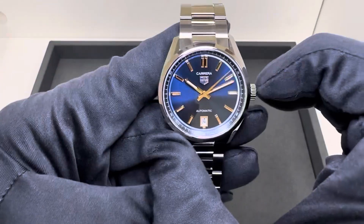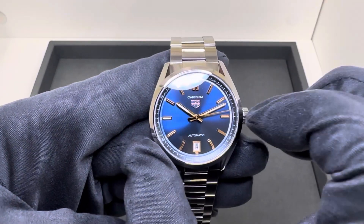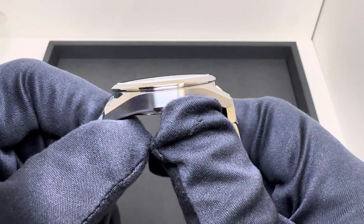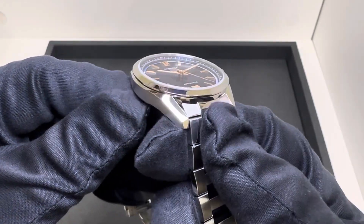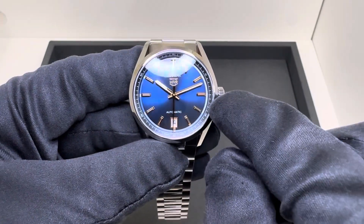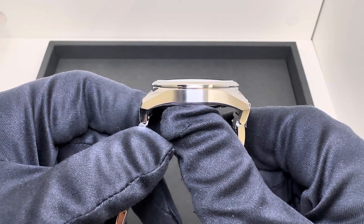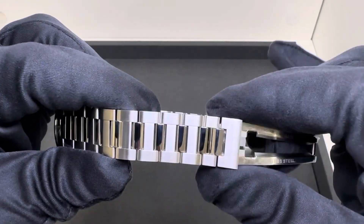I'll go over the dimensions: 35.8 millimeters diagonally across above the crown. Horizontally across the three to the nine on the polished bezel, 35.5 millimeters — just ever so slightly smaller than the actual case. Across the sapphire crystal from three to nine, I came up with 30.9 millimeters — not quite 31. Thickness is 10.2 millimeters. Lug tip to lug tip is 41.5 millimeters, with a 19 millimeter lug width tapering down to 17 millimeters.